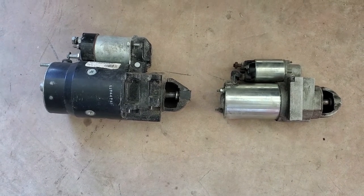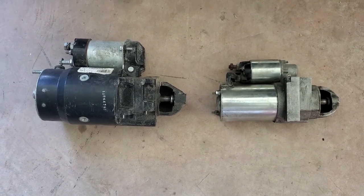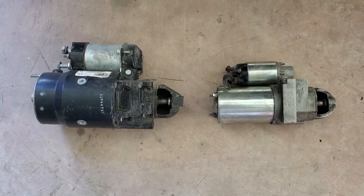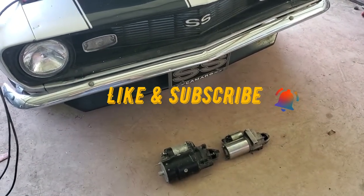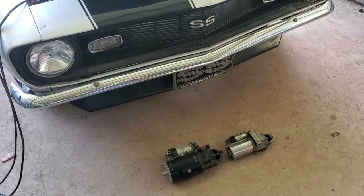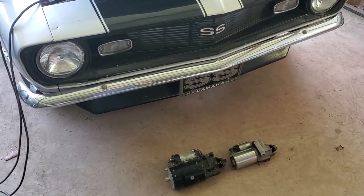—from a '99 through 2004 V6 4.3-liter Silverado. Again, I'll have my Amazon affiliate link posted down in the description if this starter interests you. Hope this tip was useful — thank you for watching, and until next time!